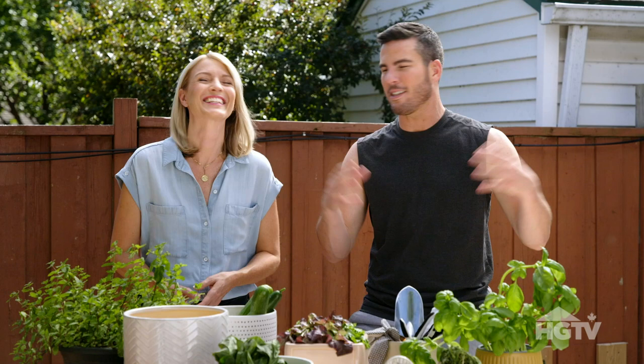Each pot probably won't get you through the whole season to eat fresh salads all year long. But if you plant every two weeks, you can replenish that supply because as you're eating them, new ones are growing. We are taking the term 'garden salad' very literally here.